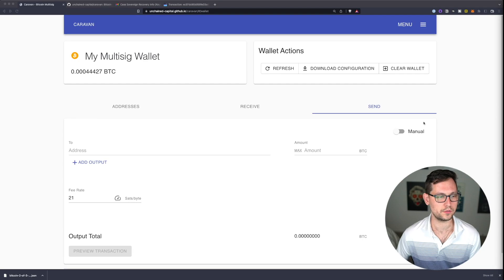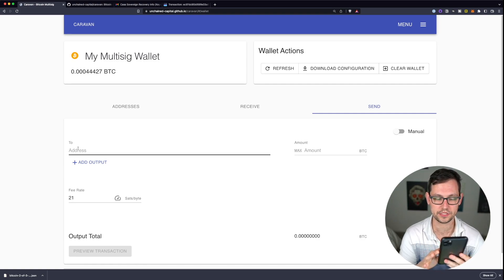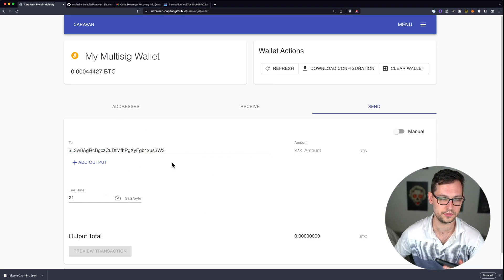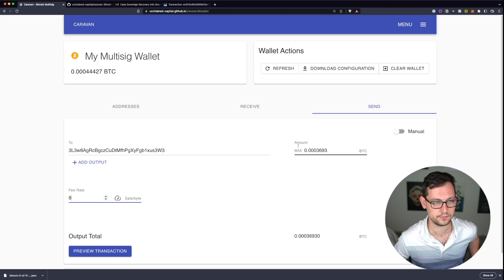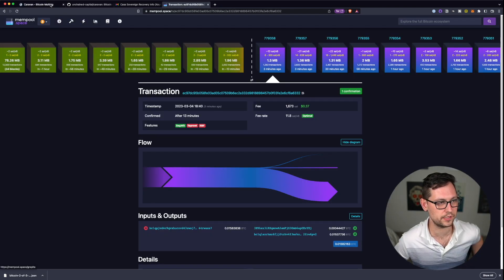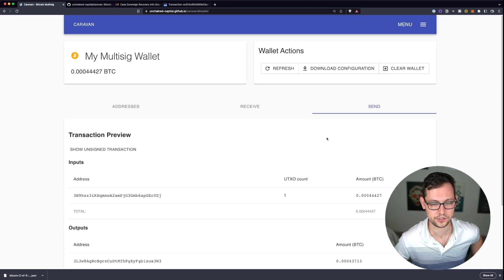After waiting, I refreshed the wallet and the bitcoin has settled. Now let's do a tutorial on sending bitcoin out of this multi-sig wallet on Caravan. Click 'Send' on the right side of the screen. I'm sending to my Casa multi-sig vault address — I'll copy that address from my iPhone and paste it into the sending field on Caravan, then send the maximum amount. I'll drop the fee rate down to two sats per byte to get confirmed two blocks from now, recalculate the max, and preview the transaction.